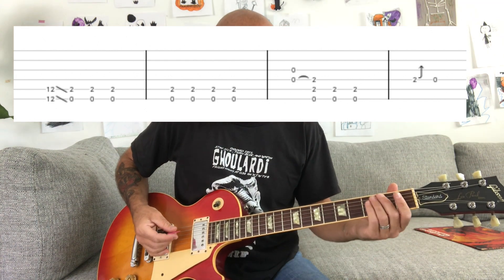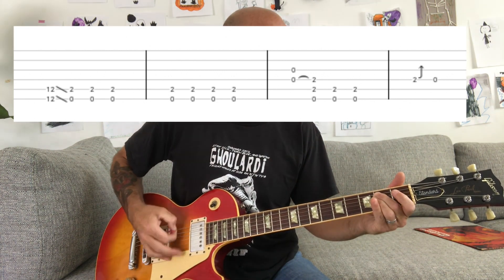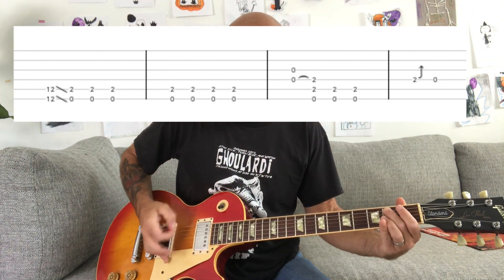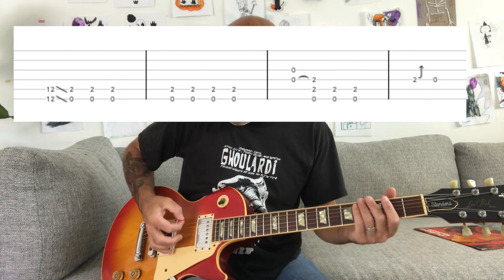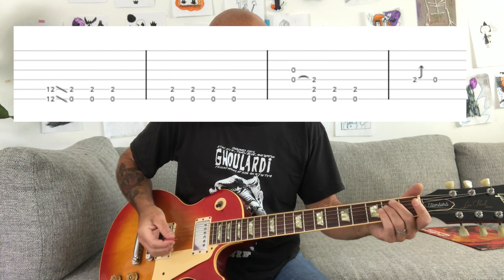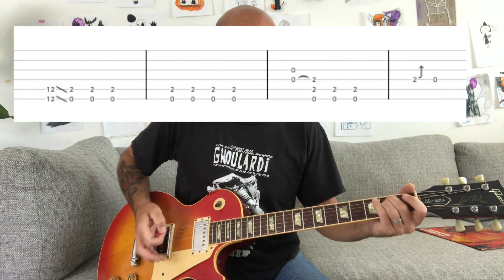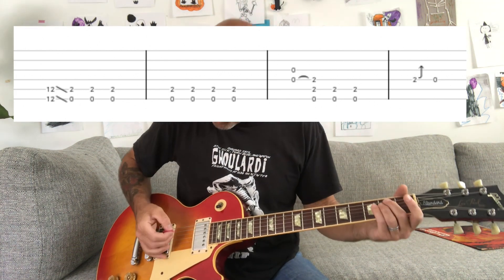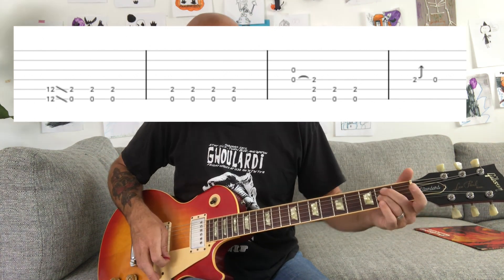Then you're gonna do this pull-off part, and this goes all the way through the verse — you're gonna do this muted part. What you do is play that muted, then play the open strings on the D and G strings, then put your fingers over the A and D strings on the second fret. It sounds like he's also muting the G string when he does that hammer-on, so you're kind of muting it with your ring finger while also playing.